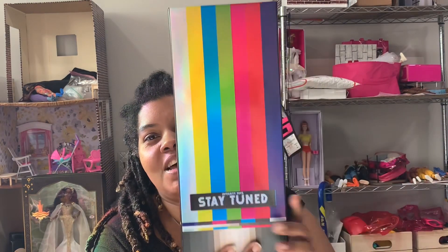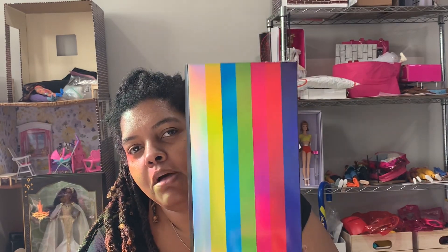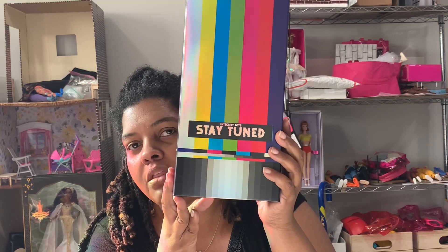Life has been going on and other things have been on my mind. Integrity Toys had an event recently — I watched the whole event — it was called Seven Sins, and I decided I didn't want any of those dolls. I'm taking the tissue paper off, and it's upside down. This is how the box looks — it says "Integrity Toys Stay Tuned." Pretty box. I usually keep these Integrity Toys boxes because they're nice and sturdy.